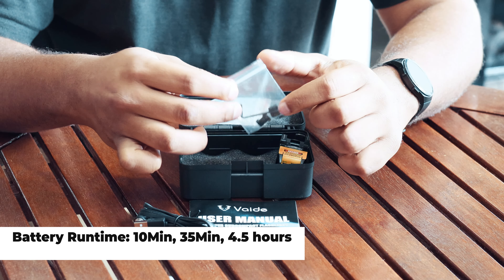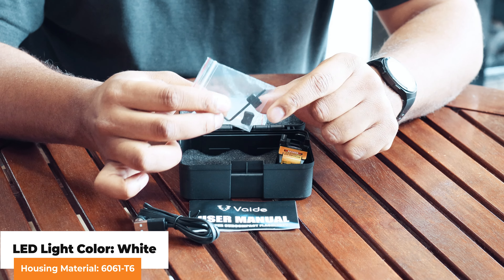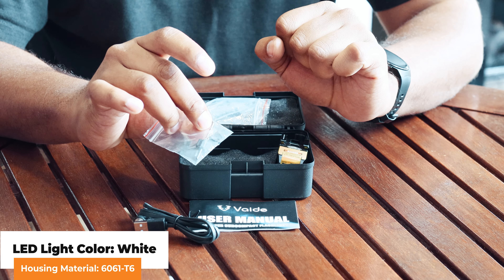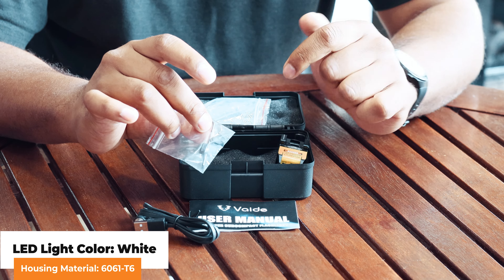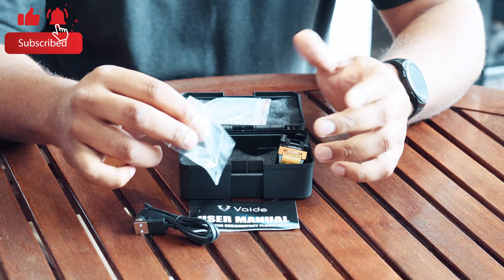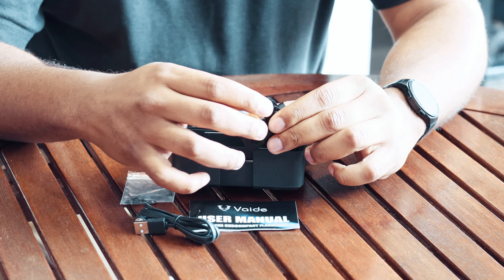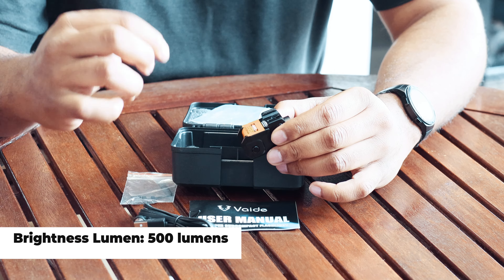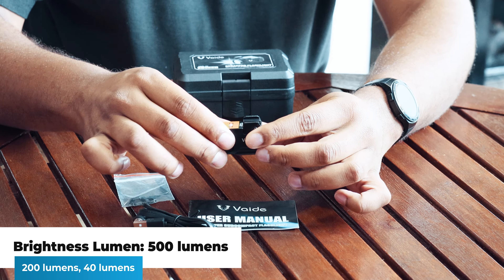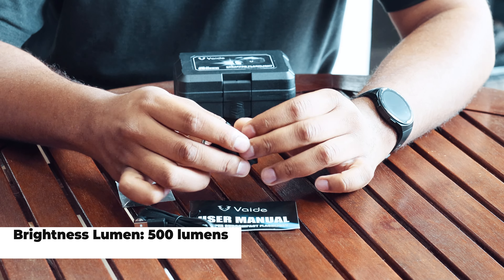You get an allen key to attach the torch to the standard Picatinny rail, and you get two anti-spacer inserts that you can put into the torch depending on what weapon you're attaching it to, since some have different rails where those will come in handy.